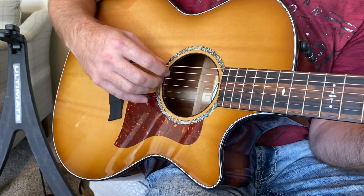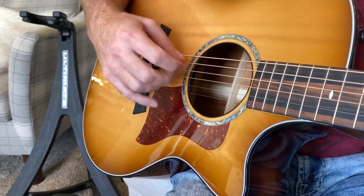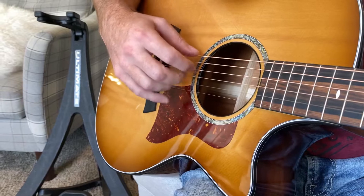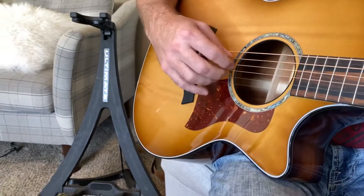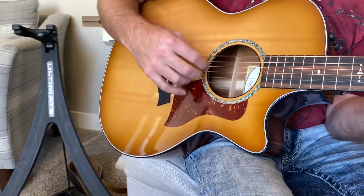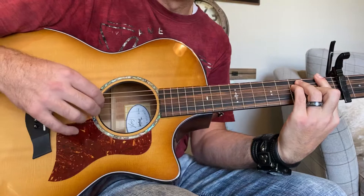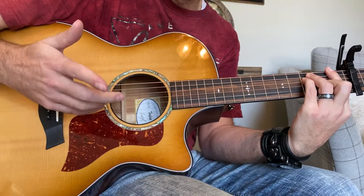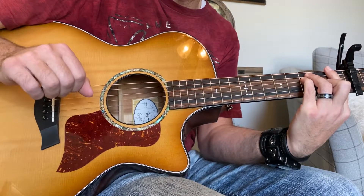When we put it together with the four chords, it'll look like this. That's the first technique we're going to be using with this song.